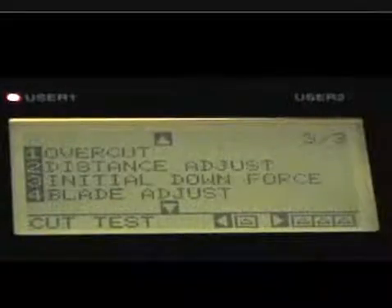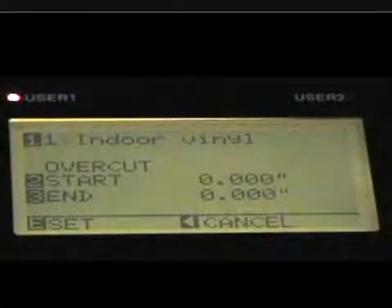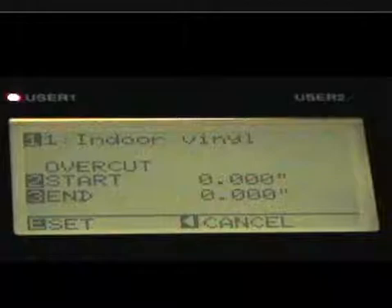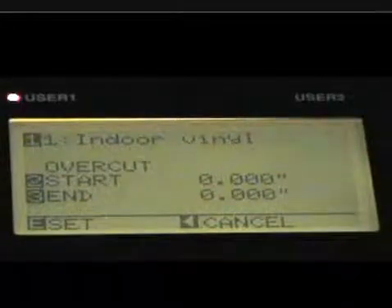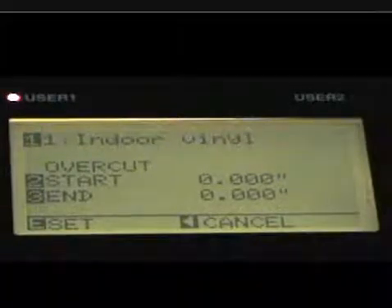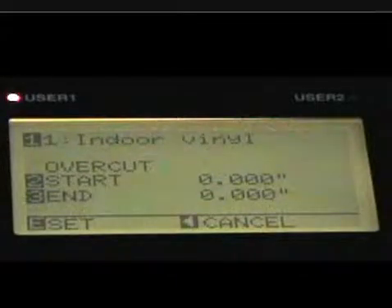Let's go to menu number two. The first option is overcut — I want to talk about this one. You can literally set the knife blade to cut past its original location. This is a great setting because it allows you to cut letters and make sure there are no little nibs left over. When you weed and pull the vinyl off, sometimes it leaves a little bit of vinyl because of the blade angle. If your offset isn't set correctly, it could leave a little extra. I would set it to no more than five hundredths of an inch, or maybe a tenth of an inch at most.